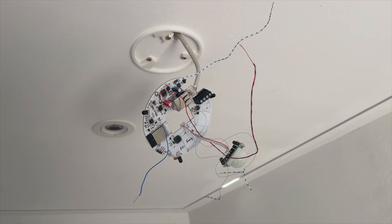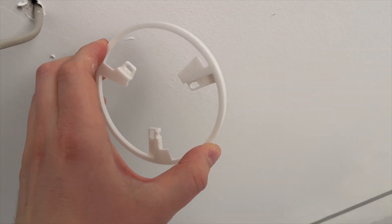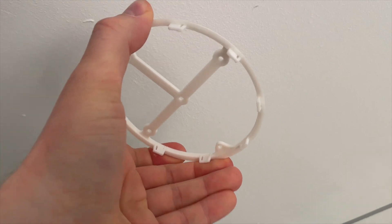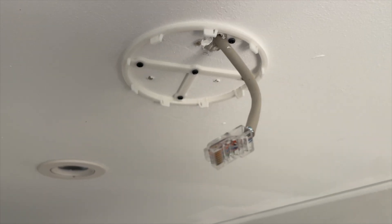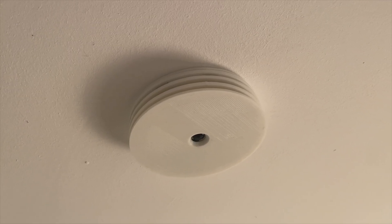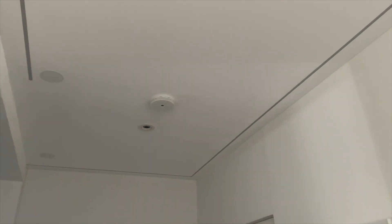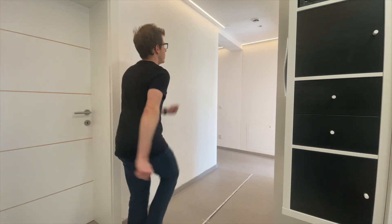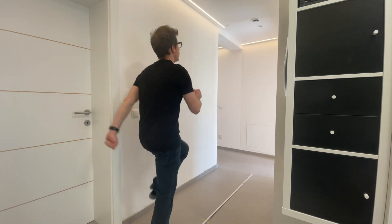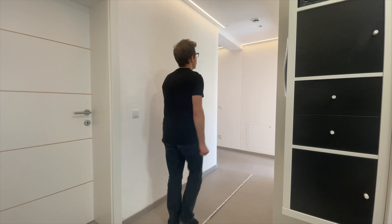I got some complaints about its appearance. One problem of the old design was this flexing here, and this should be solved with the new design. I think this looks way better. The light also adds a nice touch, and the built-in infrared LEDs can be used as a remote control. The new movement sensor offers a significant advantage: no more false alarms.